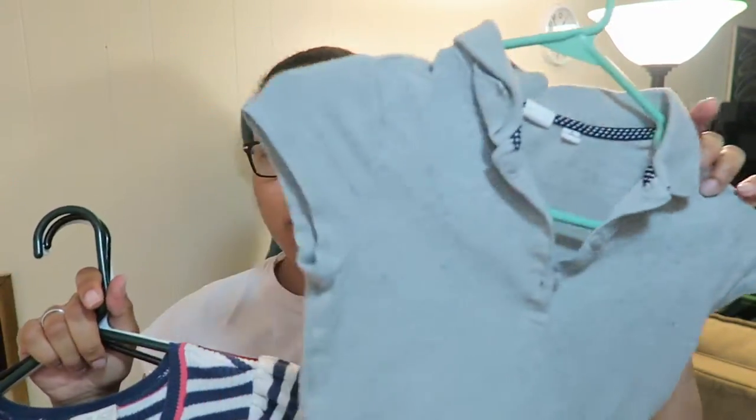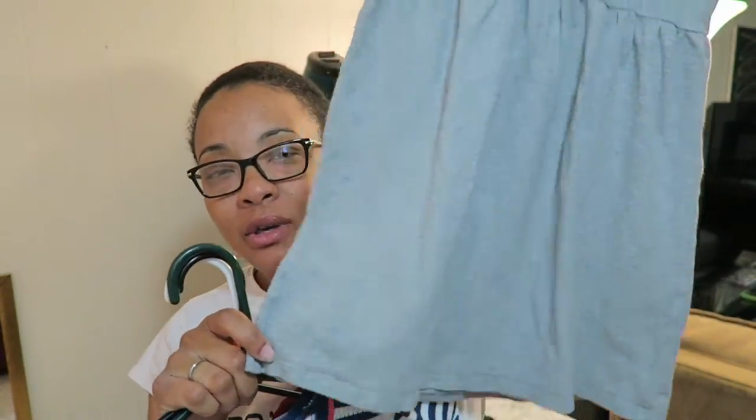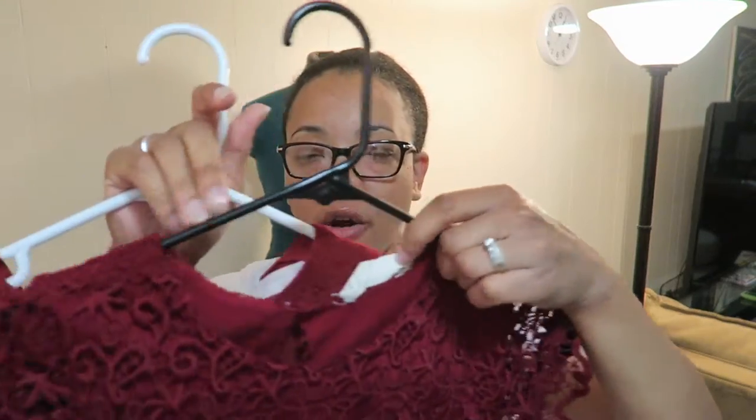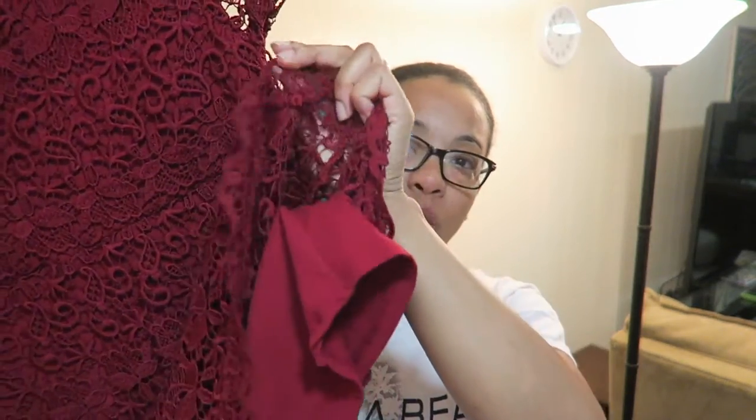These are the four dresses that I'm working with here. This is a Gap Kids dress. This one is from Children's Place. And these two are from Zara. This one is going to be the most complex one because it has this lace overlay.